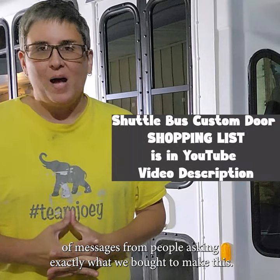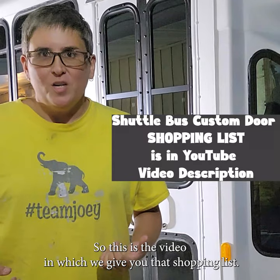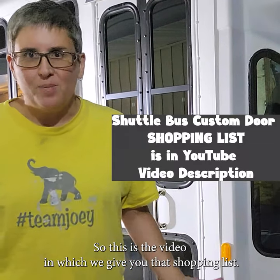We've received a ton of messages from people asking exactly what we bought to make this, so this is the video in which we give you that shopping list.